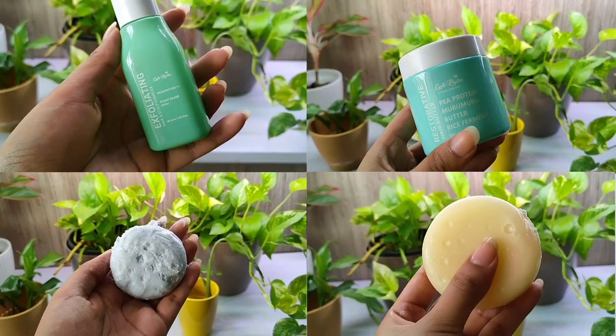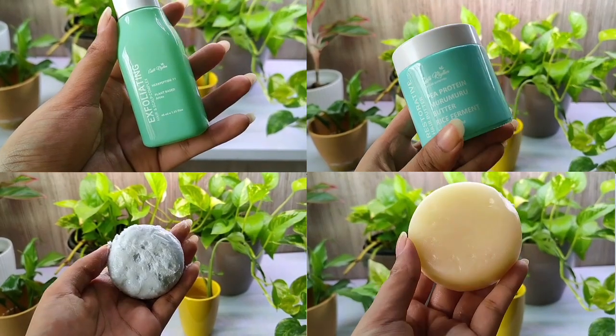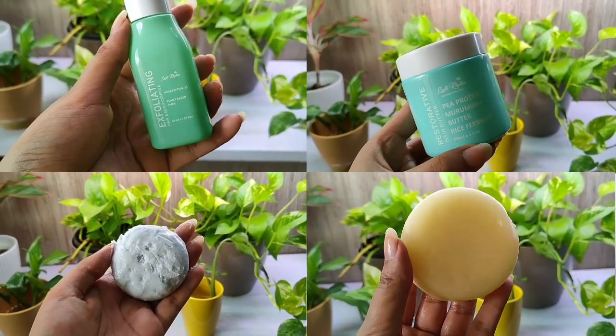Hello to all the wonderful humans, I hope you guys are doing well. Today we are going to review four products from Earth Rhythm — they're all hair care products. As you can see, my hair is really greasy right now and the frizz is just out of control, so let's see if these products work on these things.